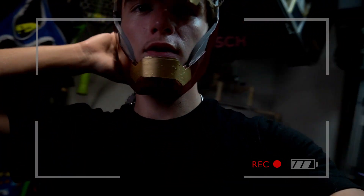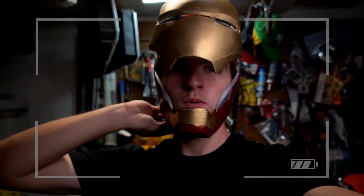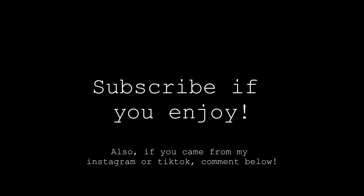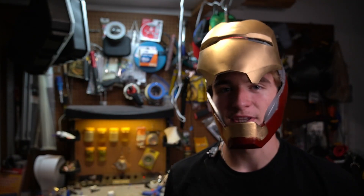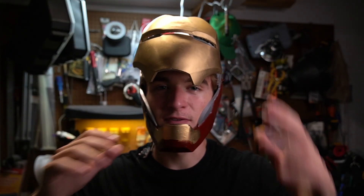Alright, test number one of building a working Iron Man mask. Here we go. What's up guys? I'm back and we're gonna be building an Iron Man mask, which I didn't even think we could do. So make sure you subscribe, like, and comment your favorite part of the video.